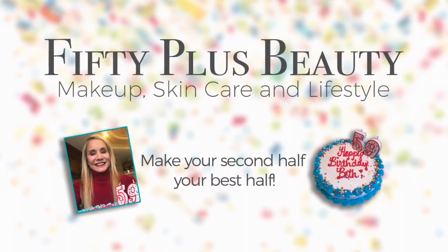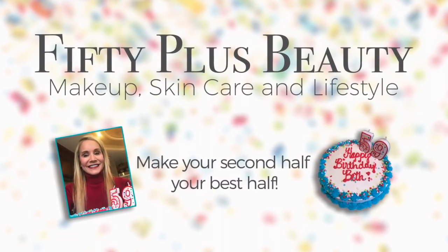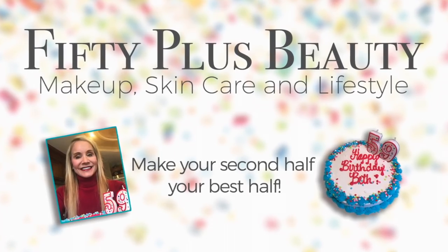I'm pleased that this video is sponsored by Mint Sonic. Hi, I'm Beth with 50 Plus Beauty and I'm excited that you're here with me today to show you my new Mint Sonic.